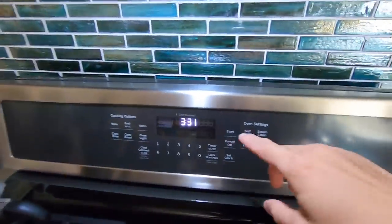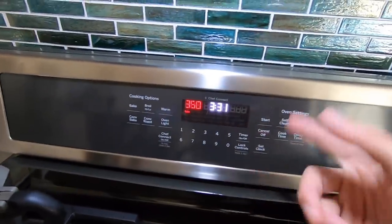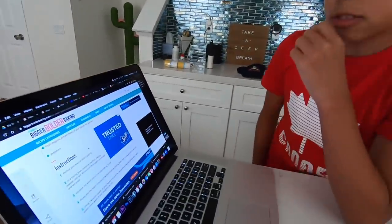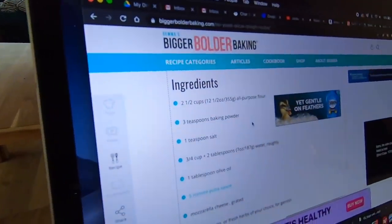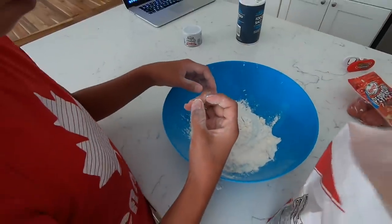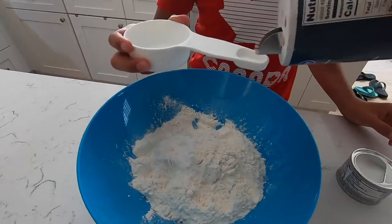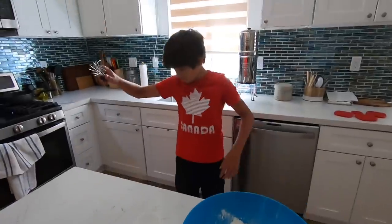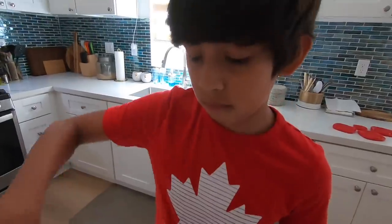We got this big bowl right here. First things first, let's heat up the oven. We combine flour, baking soda, and salt. We need two and a half cups of flour. All right, flour's done. One teaspoon of salt. Next we're going to find a whisk and mix it all together.